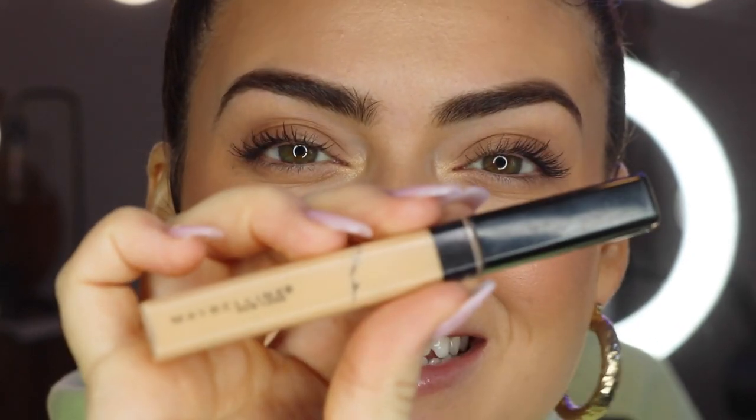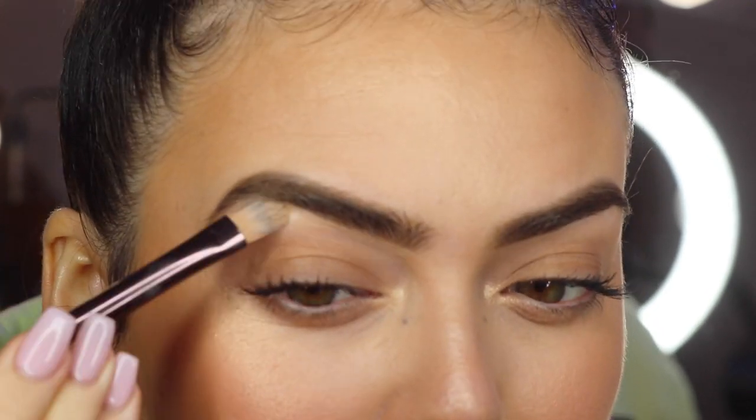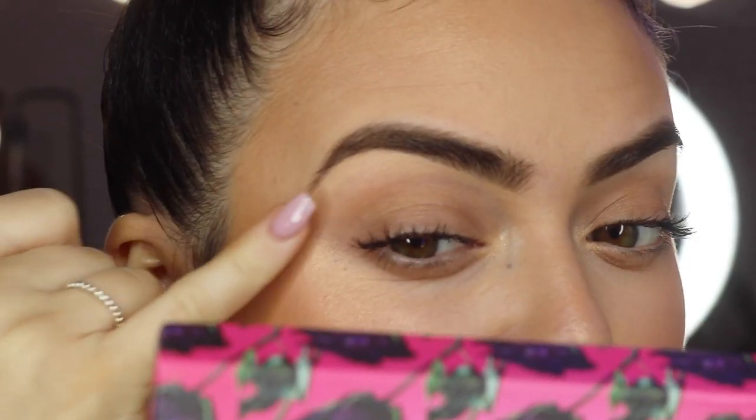To define your brows a little bit more or clean them up, I like to use my Fit Me Concealer in shade 20. I'm going to pop a little bit on the back of my hand, get a tiny bit of product on the brush, and then map out the edges of my brows with it. Once the concealer is on, you can use your finger just to blend that down a little bit and blend it into the skin. If you like a more defined look on the top of the brows you can shape around there, but I'm just going to leave them looking a little more natural.